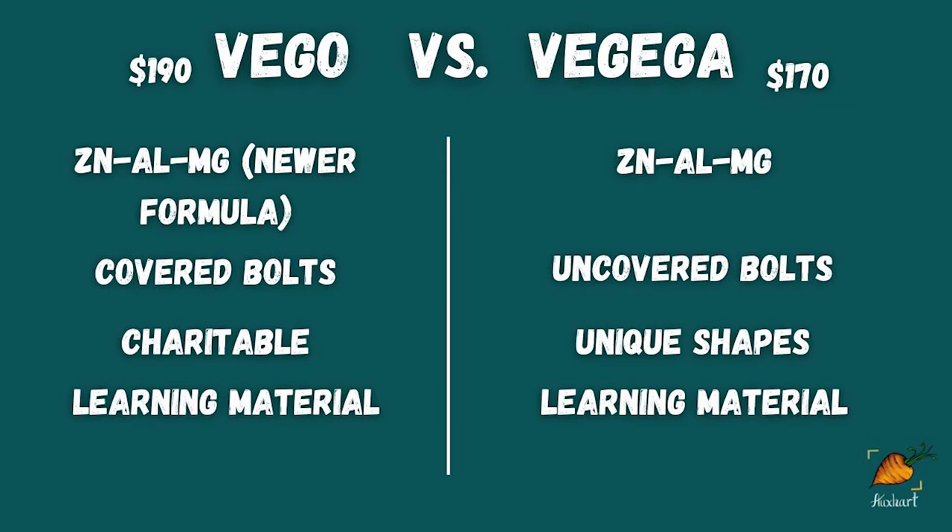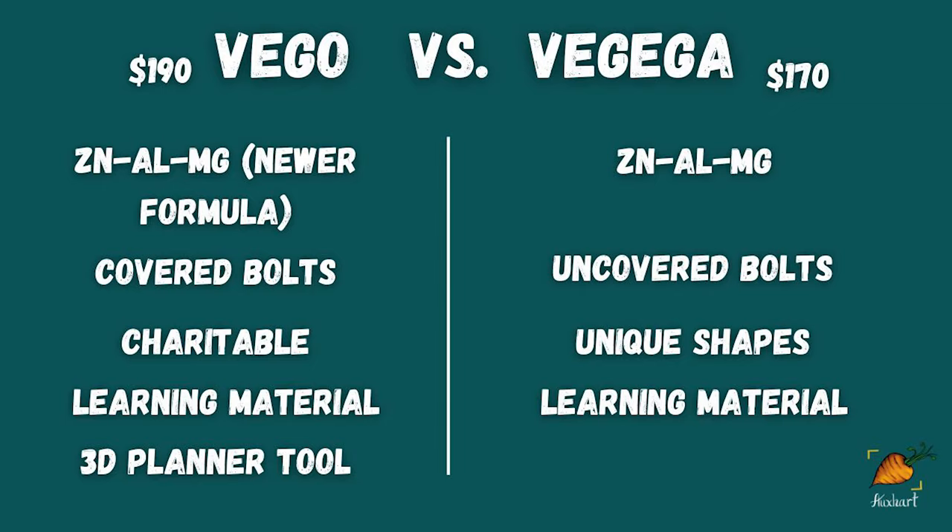Something cool about both companies is that they offer education on their websites for gardeners — lots of blog posts and different ways to plant things and manage your garden. Adding that education component is really important because making gardening as accessible as possible matters. But another difference is that Vigo offers a 3D garden planning tool, which is pretty cool and looks really useful for planning out which beds you want, where you're going to put them, and how you're going to arrange them, since these are modular things you can put together into different shapes. Vigiga definitely doesn't have a tool like that.